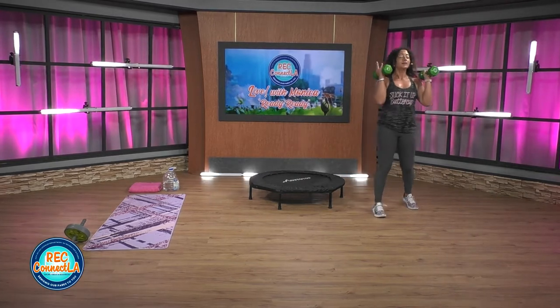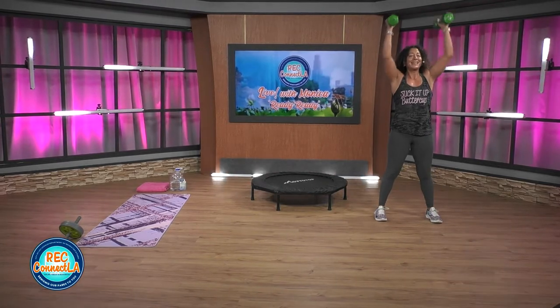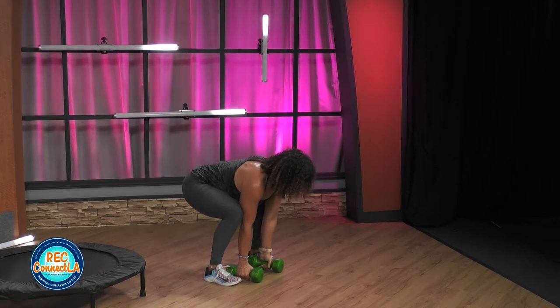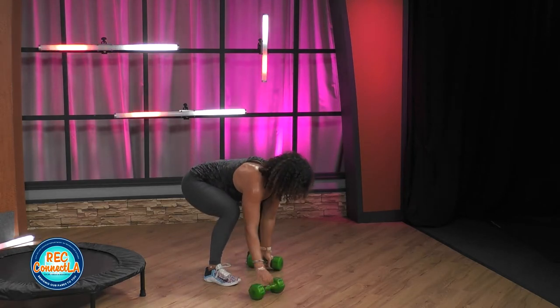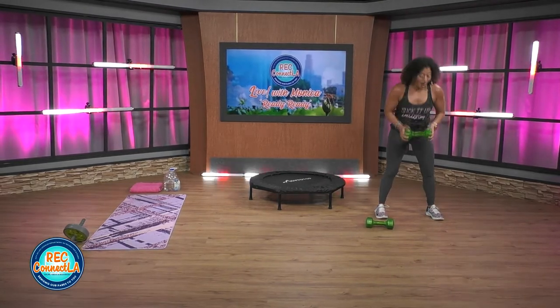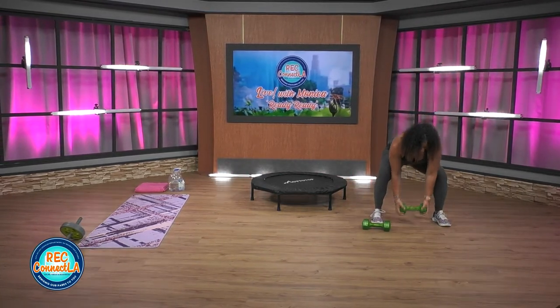So we're gonna go to a standard squat — narrow stance to hit the quads a bit more. You're gonna come all the way down; if you can, weights touch the floor. Come all the way up to a calf raise. So we have legs, shoulders, and calves. Solid minute — let's go. If you don't have access to dumbbells, use canned goods or filled water bottles. If this gets too difficult, you can always adjust to one weight. Your transition from the weights to the mat could be as simple as walking — I'll probably mix it up to bear crawl, skipping.